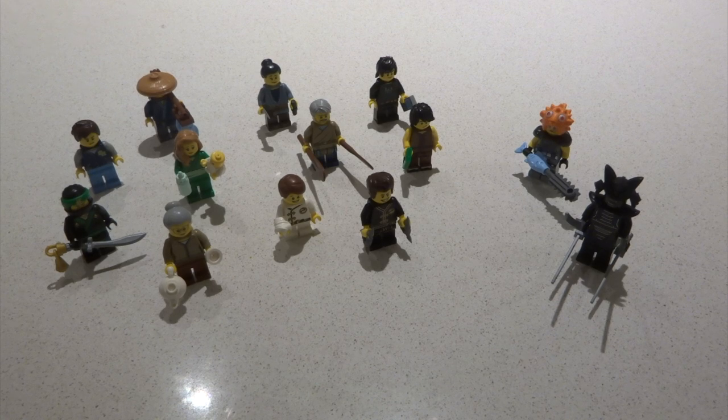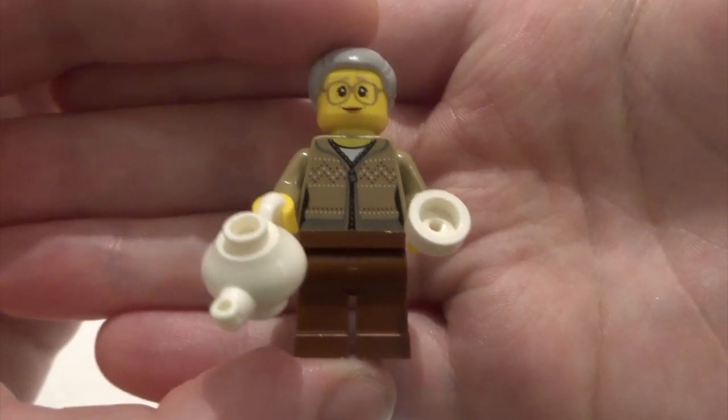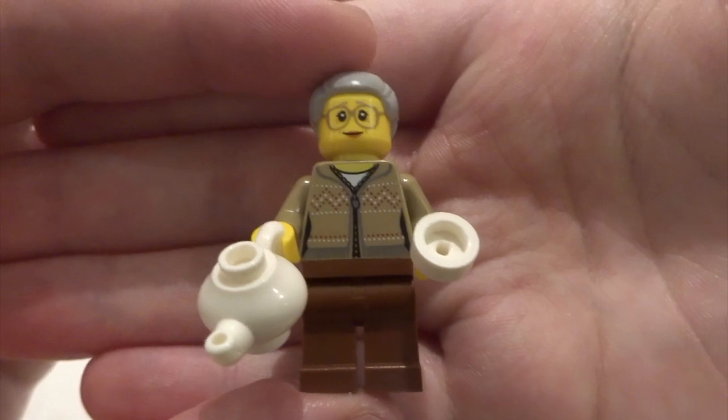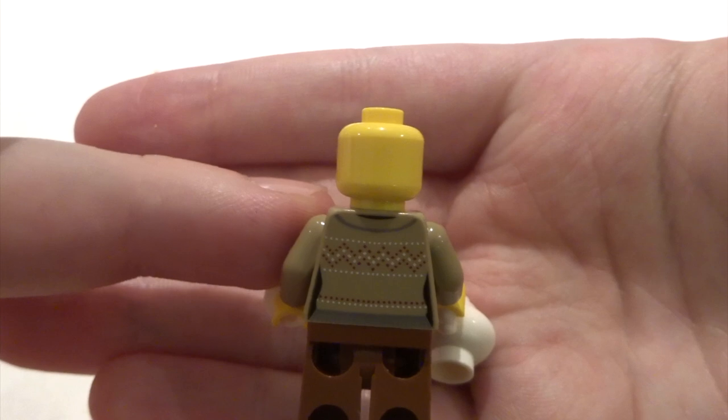Let's take a look at the figures. First we've got Mistake. She comes with a cup and a teapot. She's got a very nice torso but no leg printing unfortunately. I feel like this figure could have benefited from leg printing. She's got a nice face, cool hair, some nice back printing, and thankfully no double-sided face.